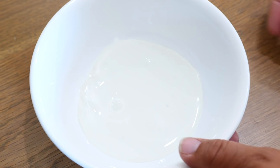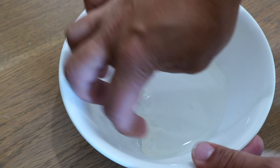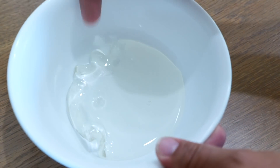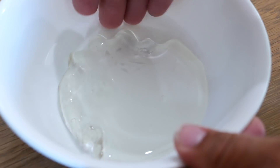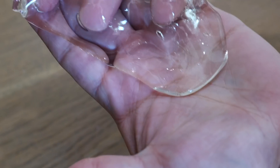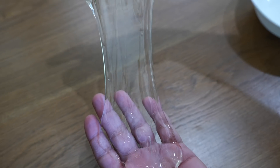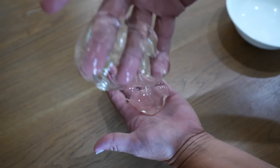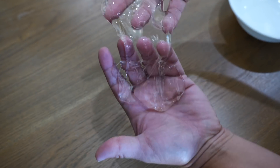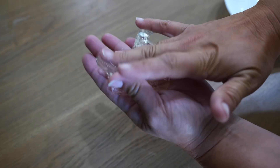Alright guys, it's time for the corn syrup reveal! Oh my gosh, look at this — it has totally cleared up and it's very soft. Oh my gosh, look how clear this got — that is amazing. It's a tad bit sticky still.